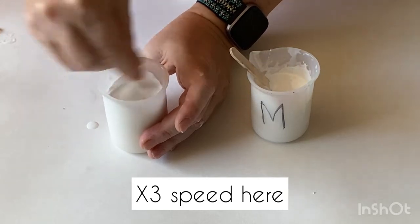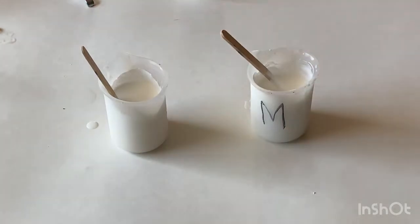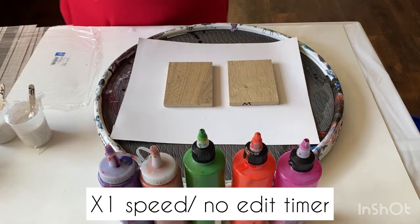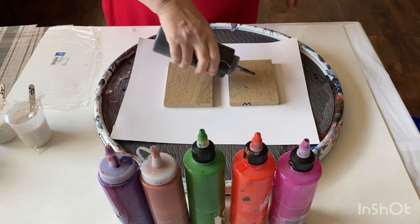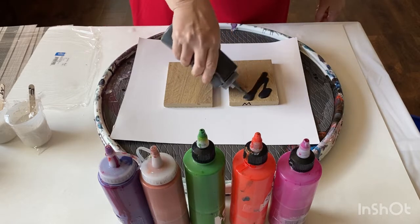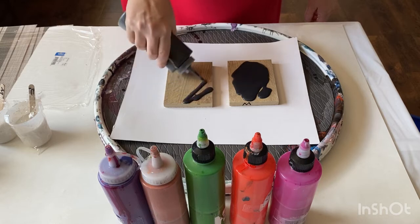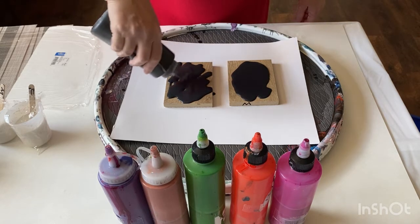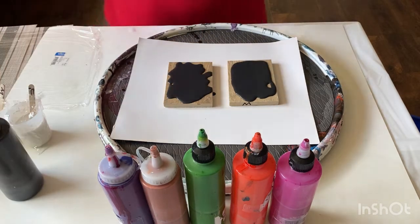This part of the video is three times faster so we don't have to waste time. Now I'm using the free samples from the hardware store just for the flooring, but for the experiment I want to use a canvas. The one on the right side I mark with letter M, and I'm using the paint I use for my Dutch pour — the same consistency, same paints will be in both the right and left containers.